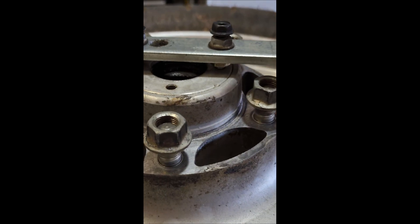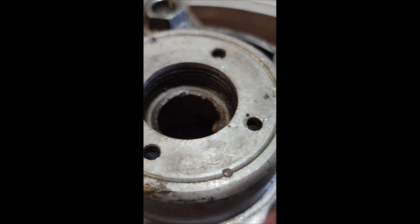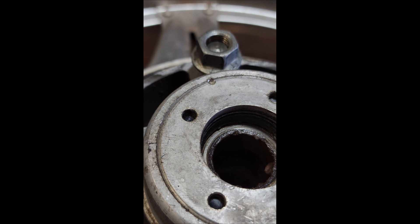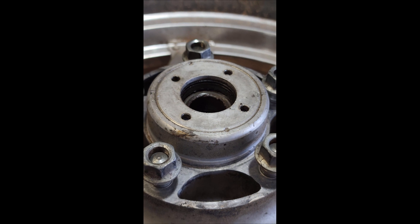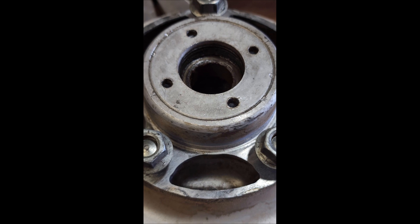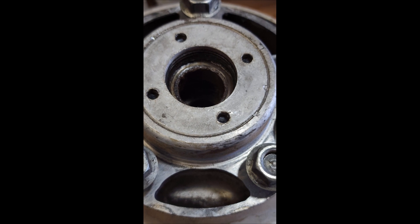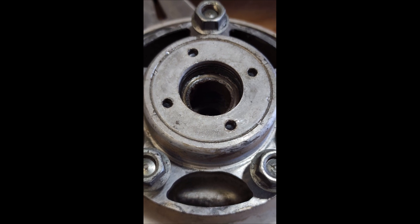Now that I have the tool made, the first thing I'm going to do before I go any further is destaking these. I'll take a drill to those and then try to get that out. I drilled out the stakes, then I put my wrench on it and turned it just a little bit — it did turn, it did come loose, and it was smooth.